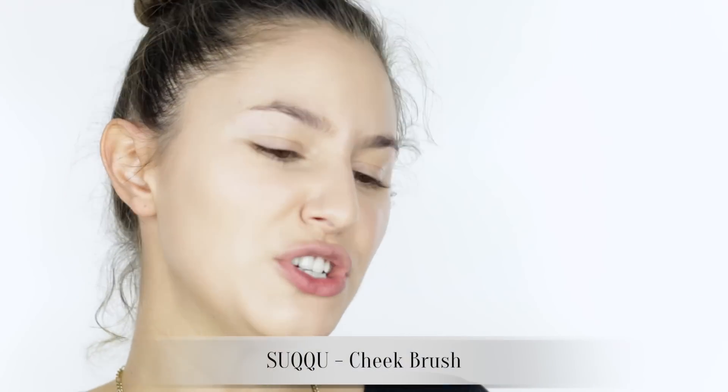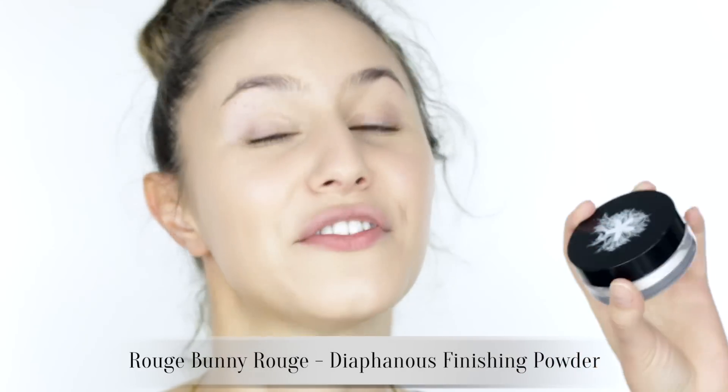The last thing we have to check for is flashback. This foundation does have an SPF of 25 so let's do that flash test right now. I am looking awfully shiny in those photos so I will set the t-zone very lightly with some translucent powder, which is what I would do on any normal day anyway. Immediately I prefer the way that looks — this powder just makes every foundation better.